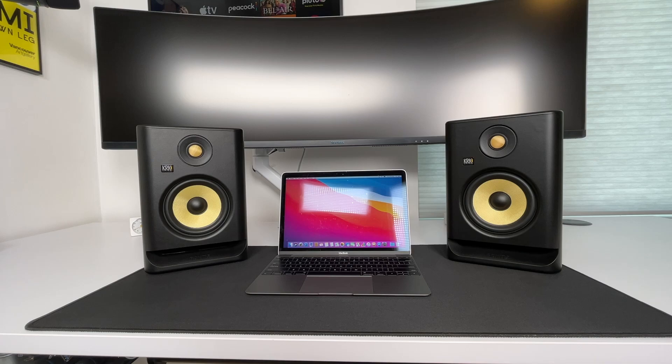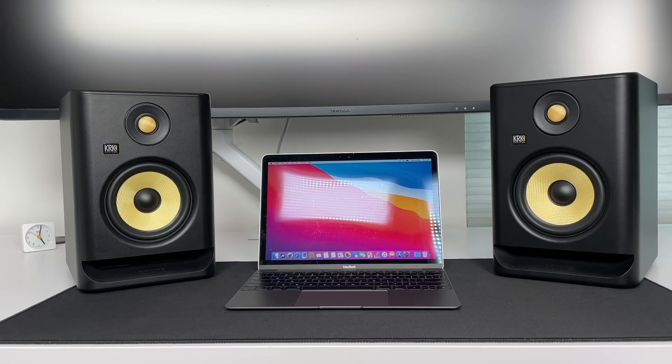In this video, I'll show you two ways to connect your KRK Rokit speakers to your computer — Windows or Mac. I'll go over a cost-effective option and the recommended way, and I'll explain the difference between the two.